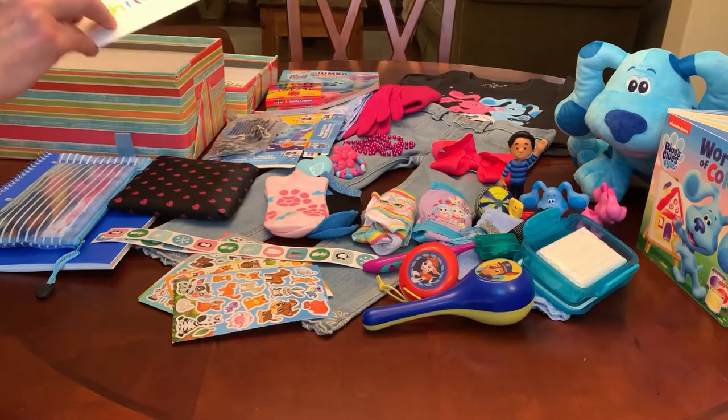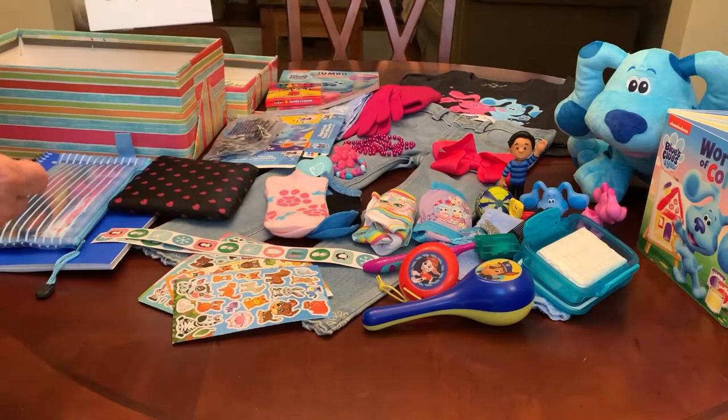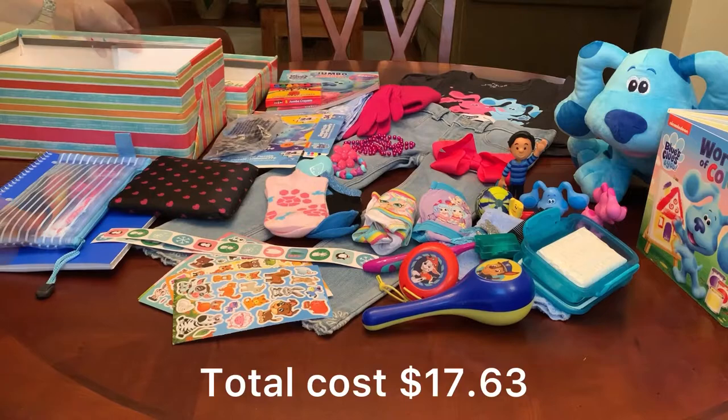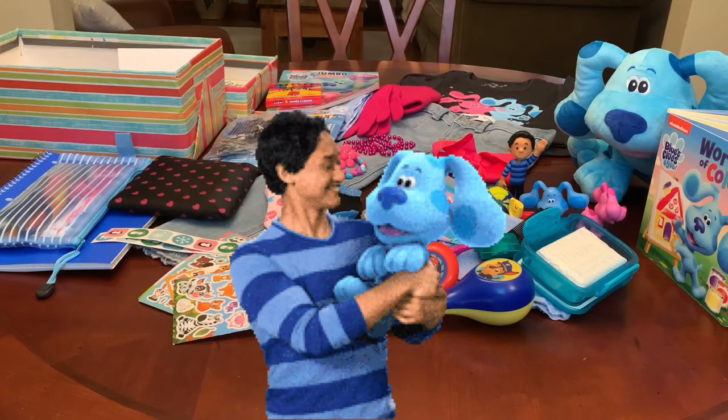And a letter from me with a photo inside, addressed to 'Beautiful Child.' That completes the Blues Clues two-to-four girl shoebox. I hope you enjoyed it and got some ideas and inspiration for your shoeboxes. Thanks so much for watching — if you liked the video give it a thumbs up, don't forget to subscribe, and I'll catch you in my next video. Bye now!